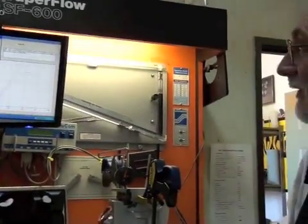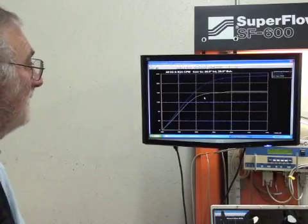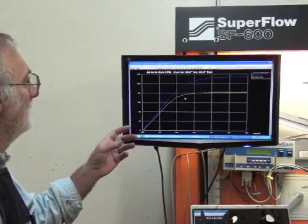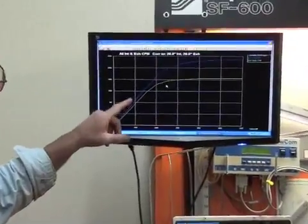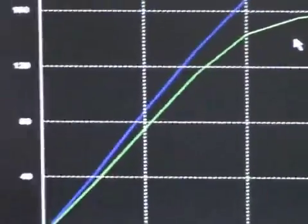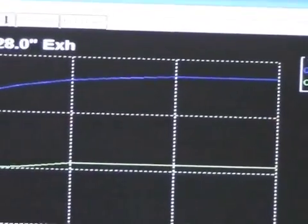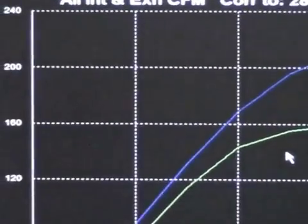We'll use this same procedure all the way to the 450 thousandths lift. We've got our flow test done and I've put this into the computer and it's made us a graph so that you can see. What we've got here is the blue is our intake and the green is our exhaust. As you can see we've got about 235 CFMs on the intake and about 165 on the exhaust.